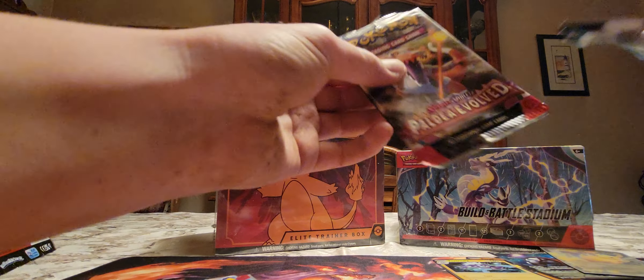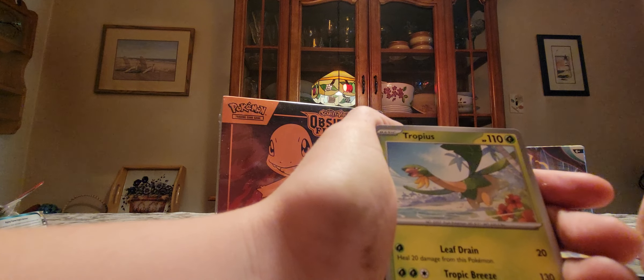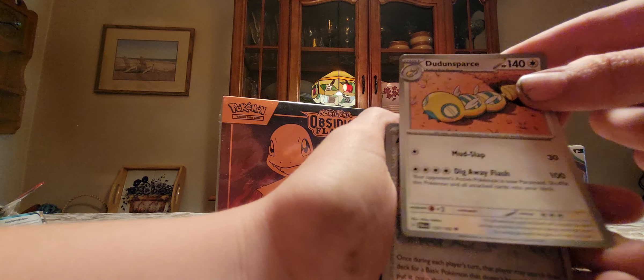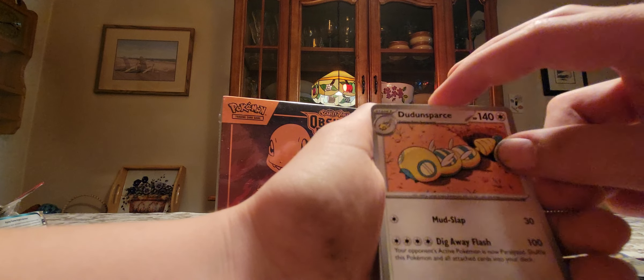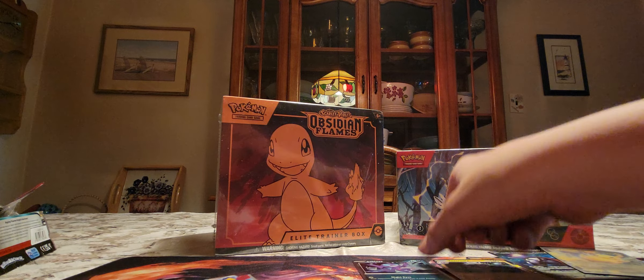And this is our second Paldea Evolved — Paldea, not Paldean. Whatever. I totally wrecked that pack opening. Voltorb, Clevel, Tropius, Dunsvars, Citian, Corviknight, Dunsvars, Dud — that's a weird name. Artisan, Tinka Taff, and a Sableye Hollow. Nice. Fighting Energy and a code card for you guys.